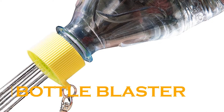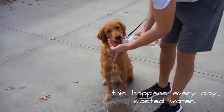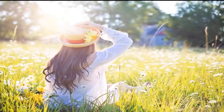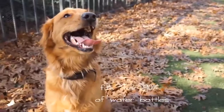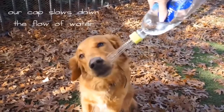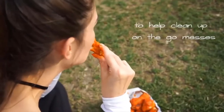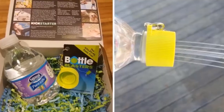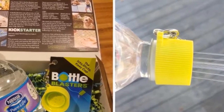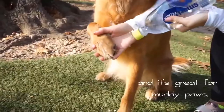Bottle Blasters. Man's best friend needs the best care, and this includes making sure your dog drinks enough water when you're out in warm weather, especially while playing, exercising, and going on hikes. The Bottle Blasters Water Cap is a patented water bottle accessory cap that attaches to your water bottle. It does an excellent job of keeping liquids intact for the day thanks to its anti-leak qualities, meaning your dog can have a full day of activity and still have an icy cold drink of water at the end.